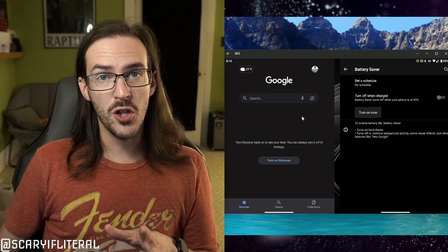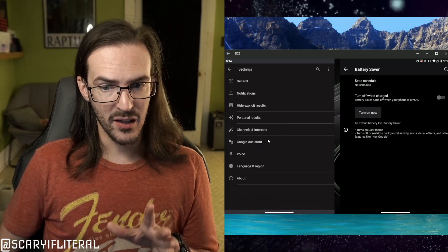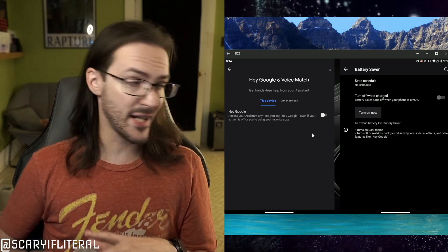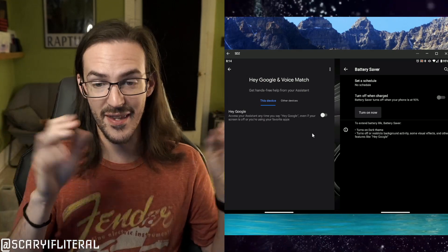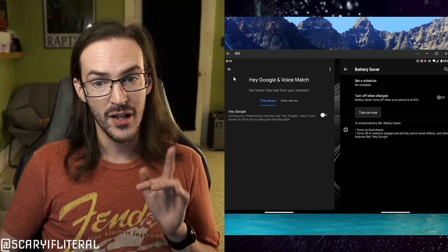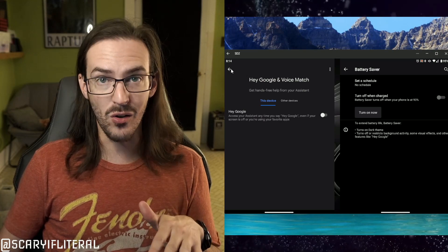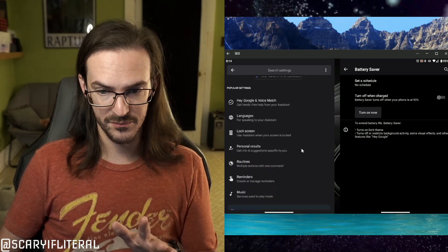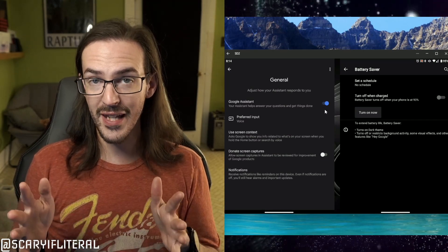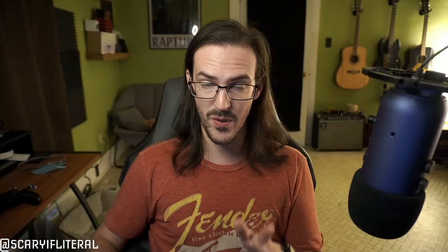One specific thing Battery Saver restricts is Hey Google. You can do that manually: open your Google app, go into Settings > Google Assistant, look for Hey Google, and toggle that off. I keep that turned off because I have speakers everywhere and it's super annoying when my phone activates instead. If you don't want the Assistant on your phone at all, go back to General and just turn the Assistant off entirely — that saves a decent amount of battery. The caveat is if you use it on a watch, disabling it on the phone disables it on the watch too.